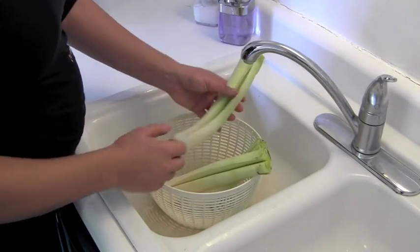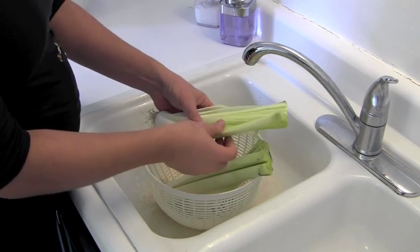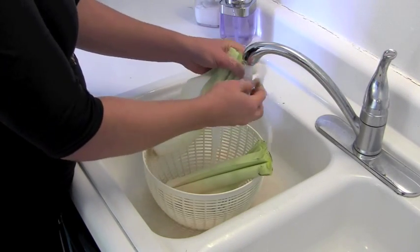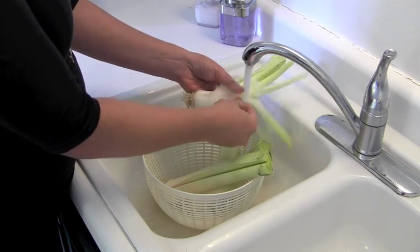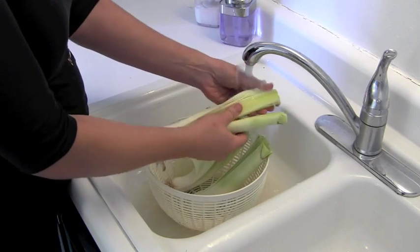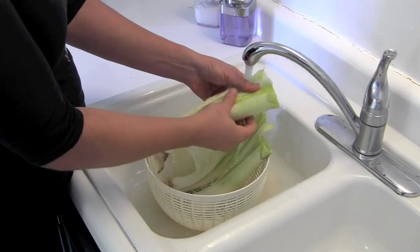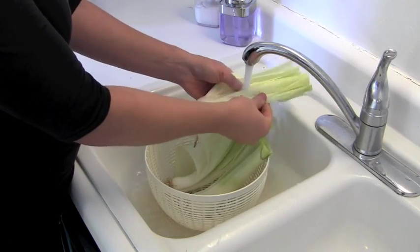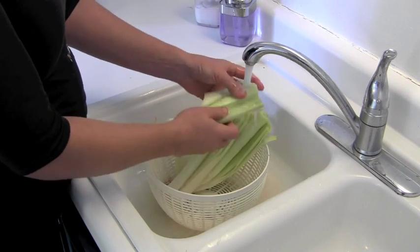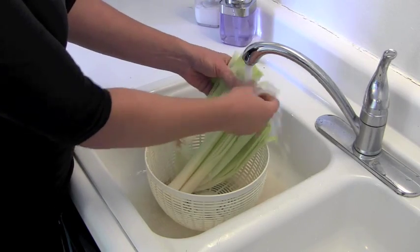Now that I've prepped my leeks, I'm going to go ahead and wash them. You can see some dirt hanging out there on the top. You want to be sure to give them a good scrub, just with your hands. Make sure you fan out all the layers and get any dirt out that you might see. Just by the nature of how leeks grow, the dirt really likes to hang out in all the layers. You want to be sure that you get them clean so when you're eating your final dish, you're not crunching into a bunch of dirt.